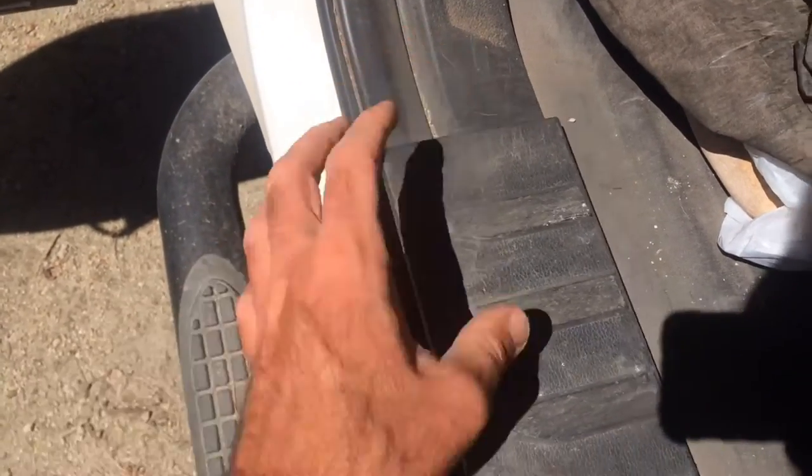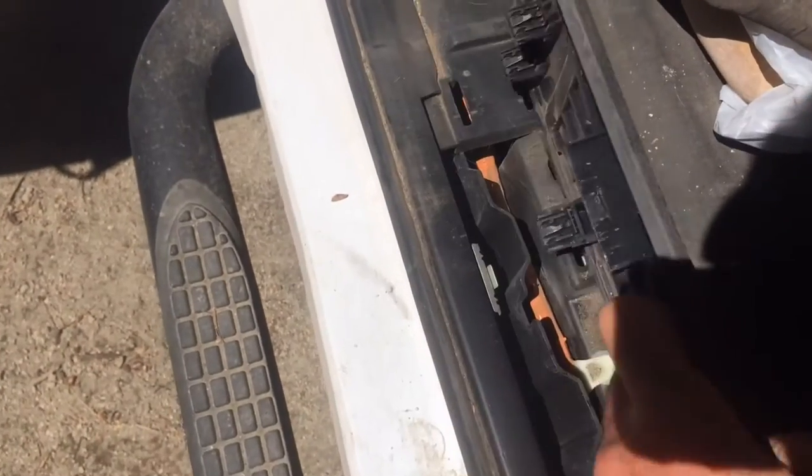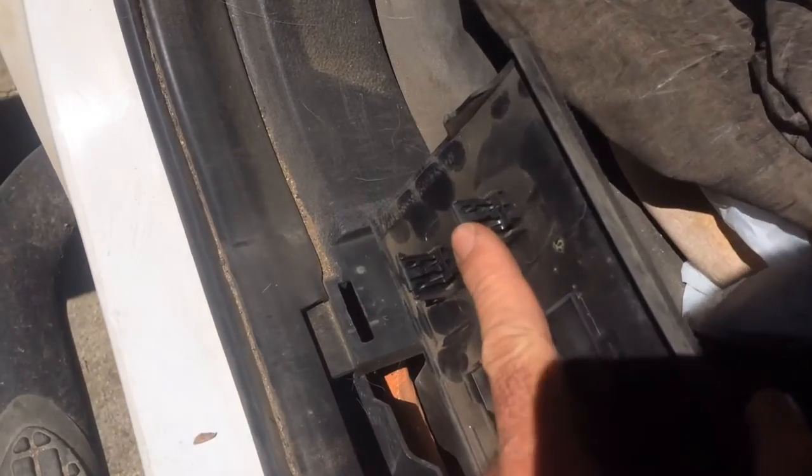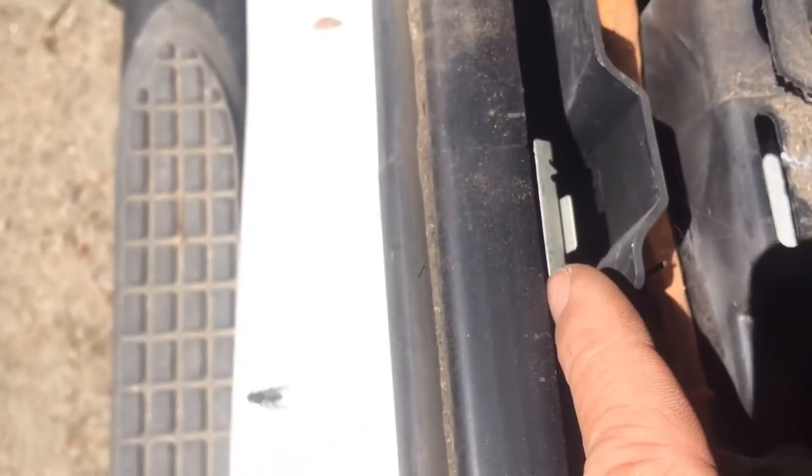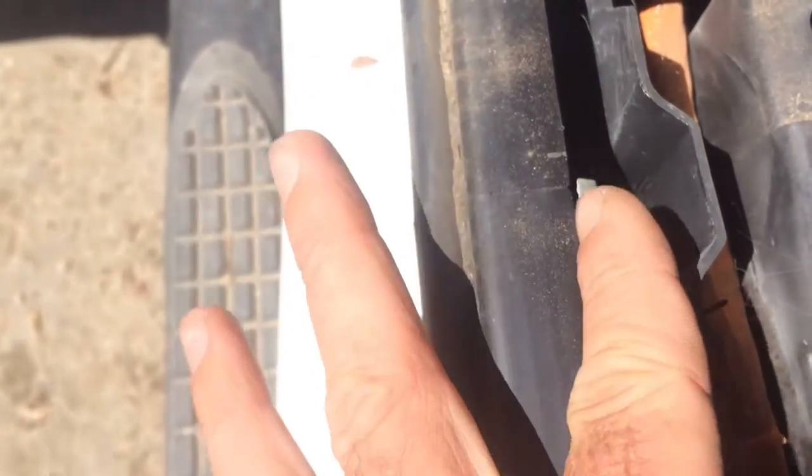All I did was start prying from this end and just pry it up slowly so you don't break it. It's just little clips here — you've got these little clips like that and they'll just stick right into these holes here. Just pry those up, and then you also have just flat pieces like that, and those are going to wedge up in between this piece of metal — there's just a little flange here that it will go back into.